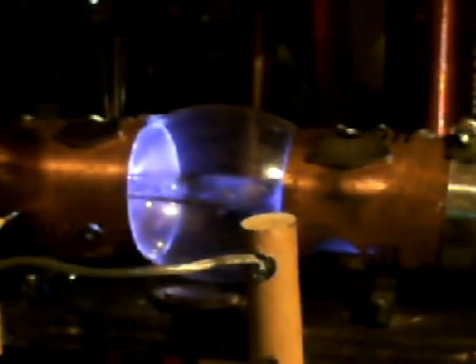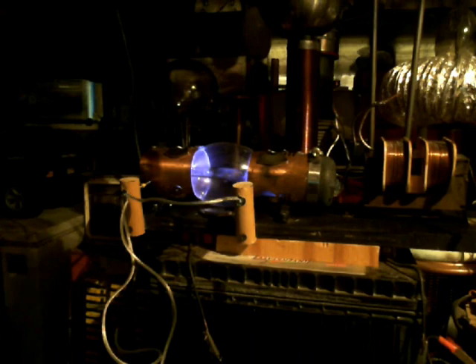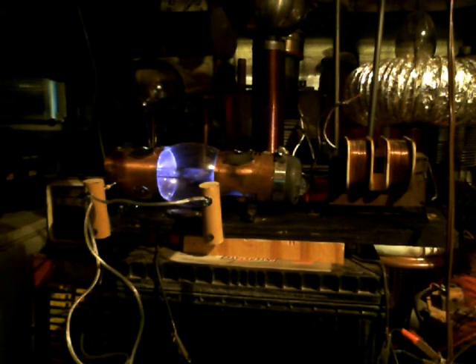Let me zoom back out here. Let me see if you can get a better view of that plasma. Just like this is a combination of microwave concepts and Tesla technology, using a primary and a secondary and Tesla's theory about baiting electrons out of the earth.